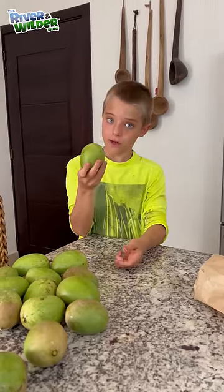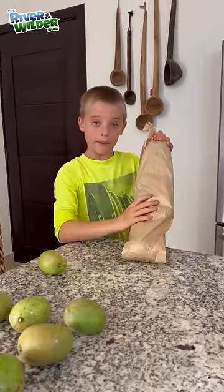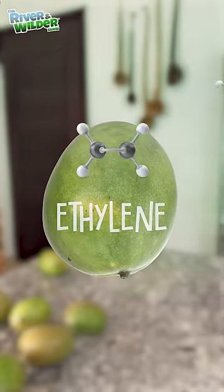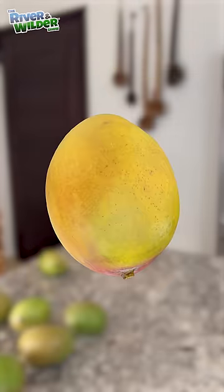Next, I will put the unripe mangoes into a paper bag and put it into a warm room. Mangoes release ethylene, an odorless gas that speeds up the ripening process. By trapping the ethylene in the bag, the mangoes ripen so much faster.